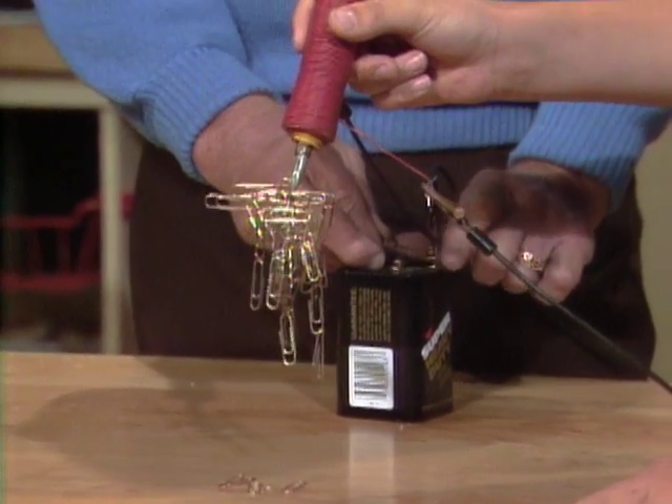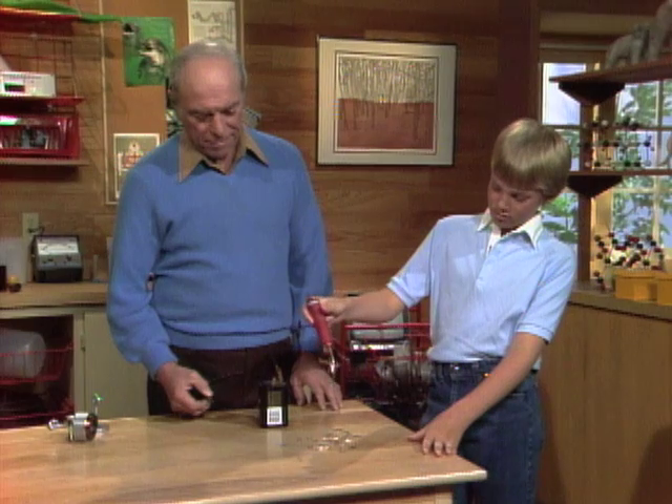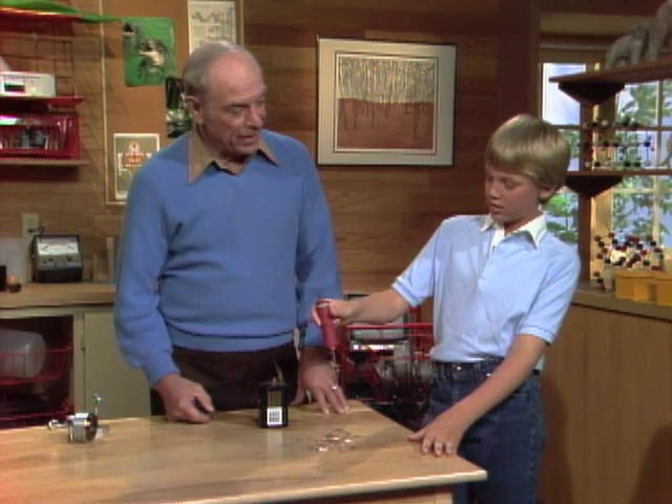Now what will happen when I turn the current off? They'll probably all fall down. They didn't — not all of them, at least. You know what that's called? Residual magnetism. What does that word mean? It means leftover.